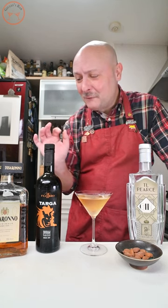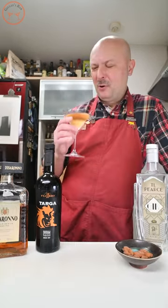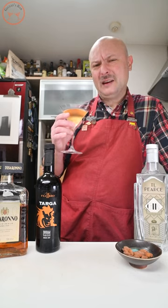Almost a dry martini, but yes, a touch of sweetness so welcome from the amaretto and the Marsala. Amaretto! Spettacolare! Perfect meeting of Italian and English culture.